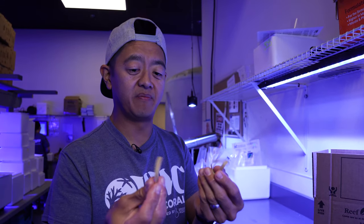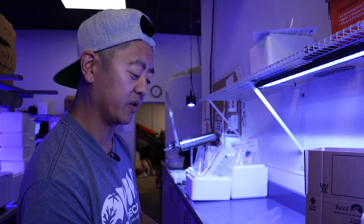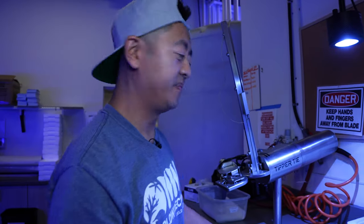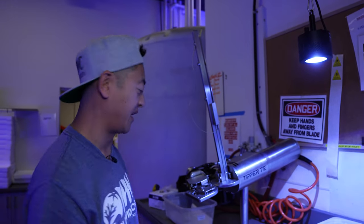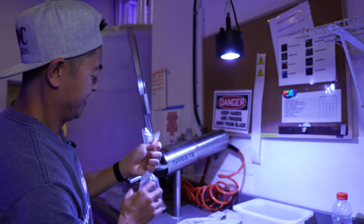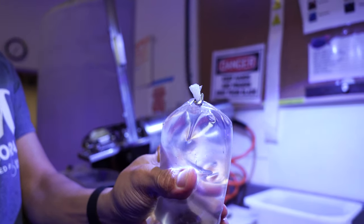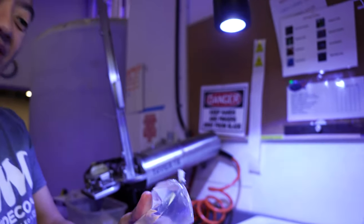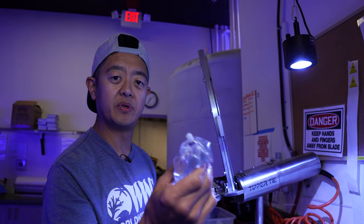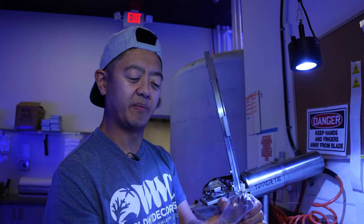A lot of you guys are going to use rubber bands to tie your bags, but when you're doing as many corals and orders as we have, we use a tipper tie — look at how clean that is. That makes things go a lot faster here at Worldwide, being able to clamp these bags and have them nice and tight right away.